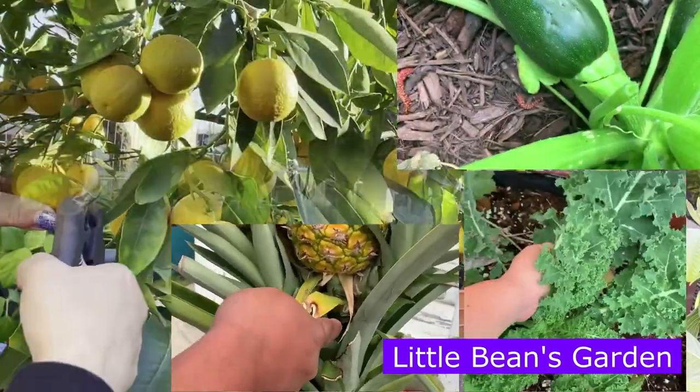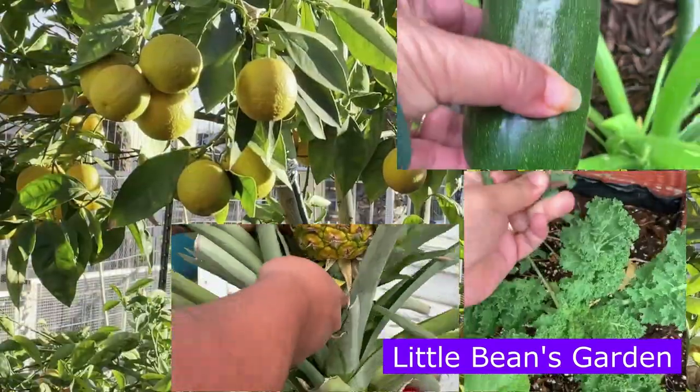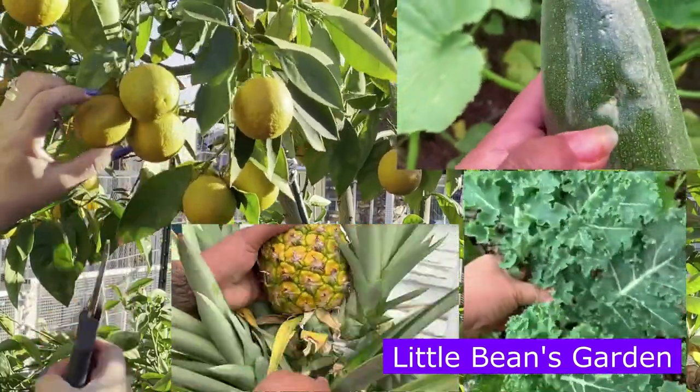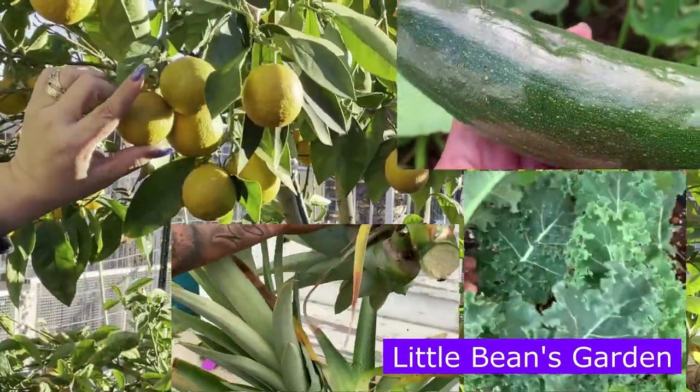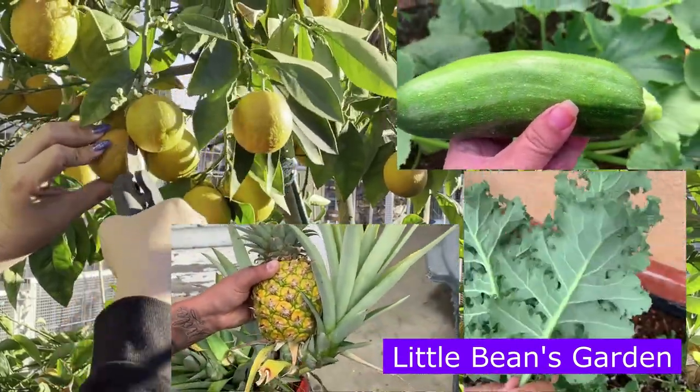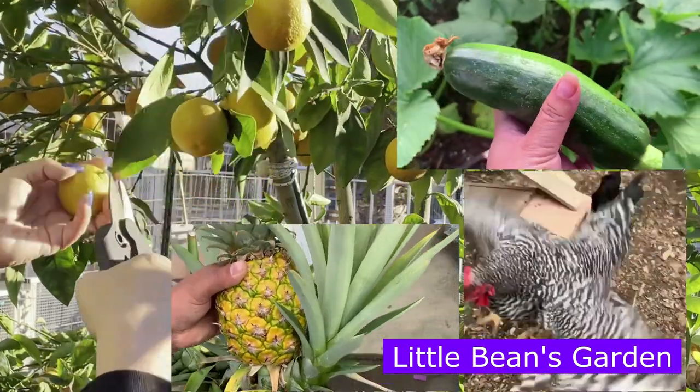Hello friends and welcome to Little Beans Garden located in Pomona, California, Zone 10A, established in 2015. My name is Zule and I will be your host for today.